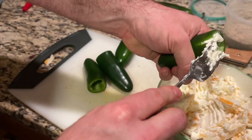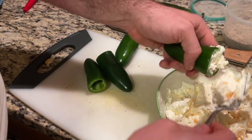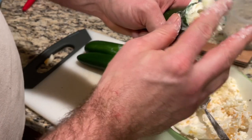Now we're going to start stuffing the jalapenos. At first I used a fork, but I found that using my hands was a lot easier, especially when trying to get all of the air pockets out from the bottom.